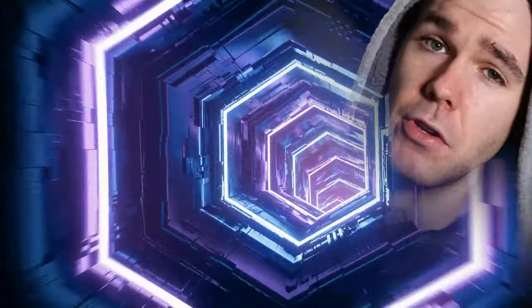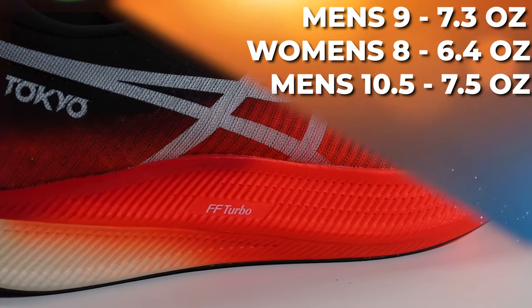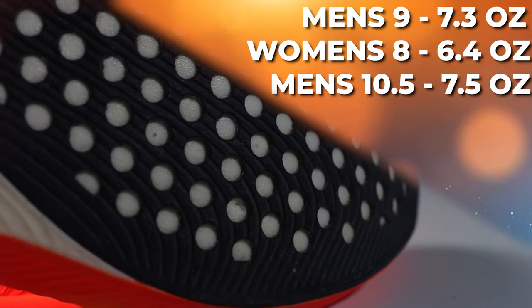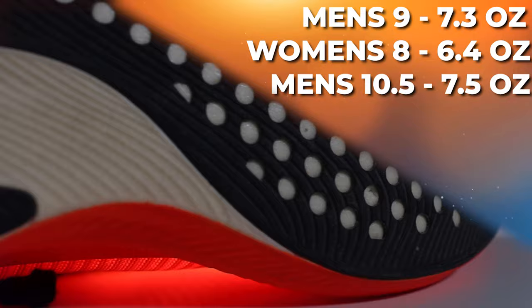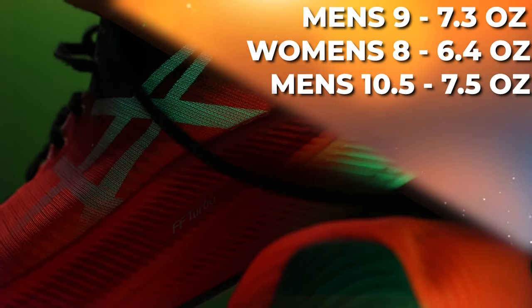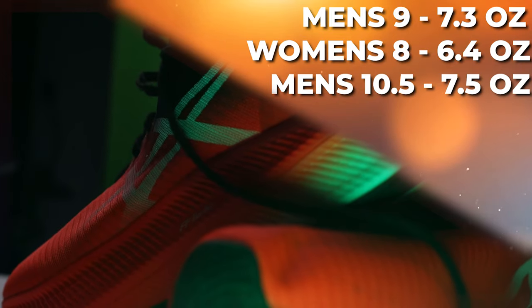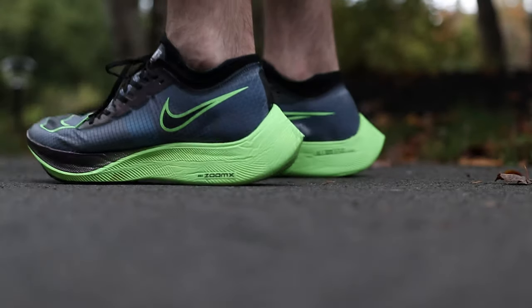If you don't mind, hit the like button if you like the video and subscribe if you want to see more. Now let's get into it. The ASICS Metaspeed Sky comes in at a super lightweight 7.3 ounces in a men's size 9, 6.3 ounces in a women's size 8. In my size — size 10.5 US men's — it comes in at 7.5 ounces, which is very comparable to the Nike Next Percent.